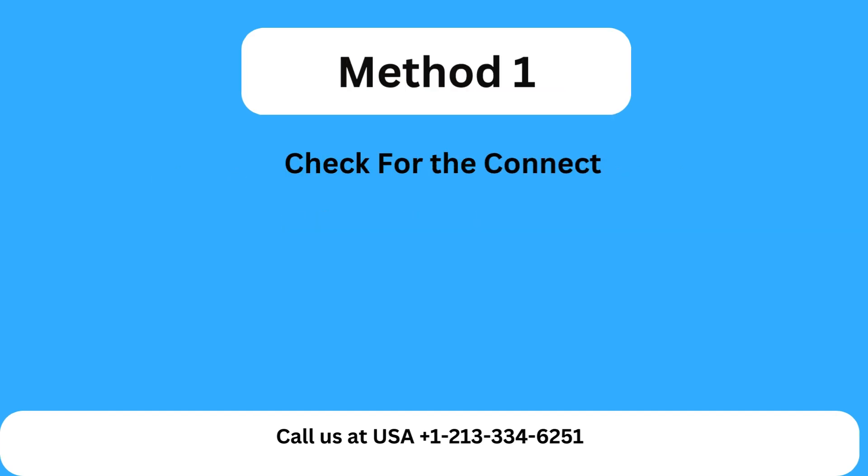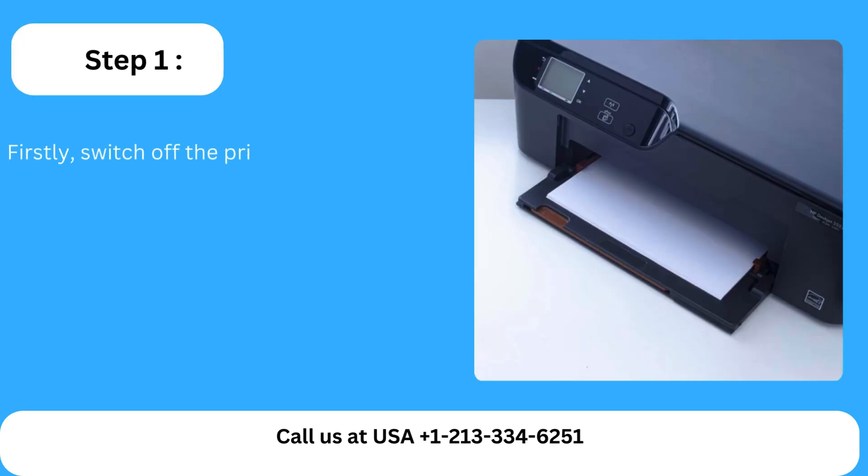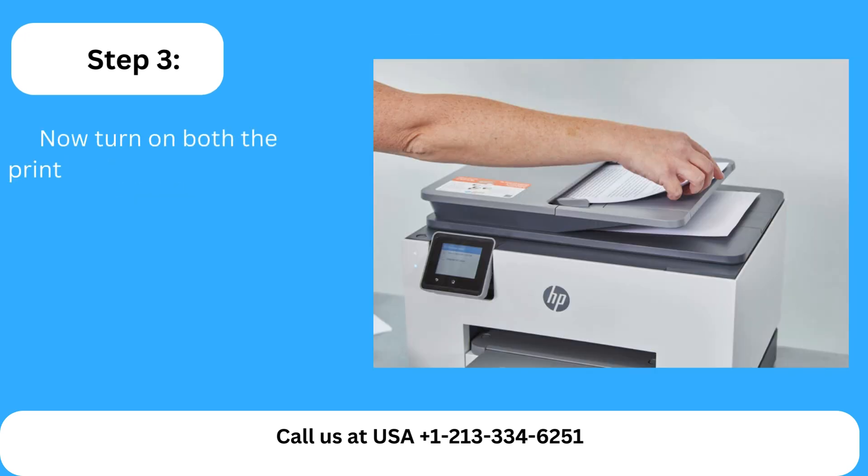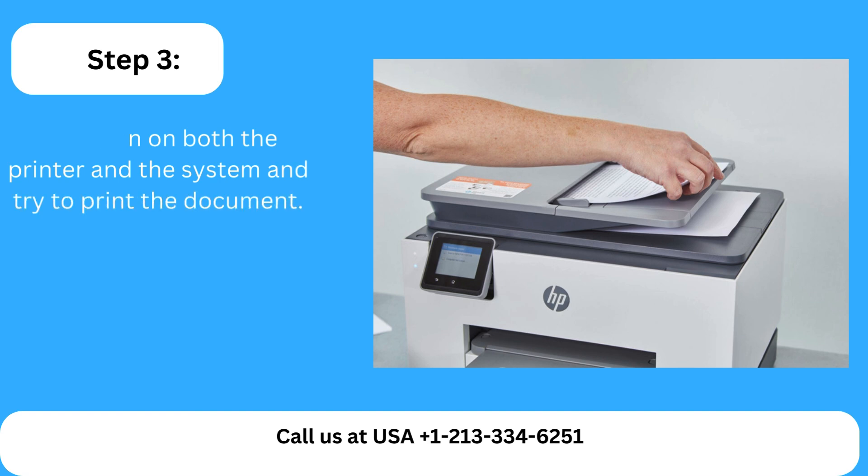Method 1: Check the connection. Step 1: Firstly, switch off the printer and system and wait for some minutes. Step 2: After that, unplug the USB from the printer and the system. Step 3: Now turn on both the printer and the system and try to print the document.